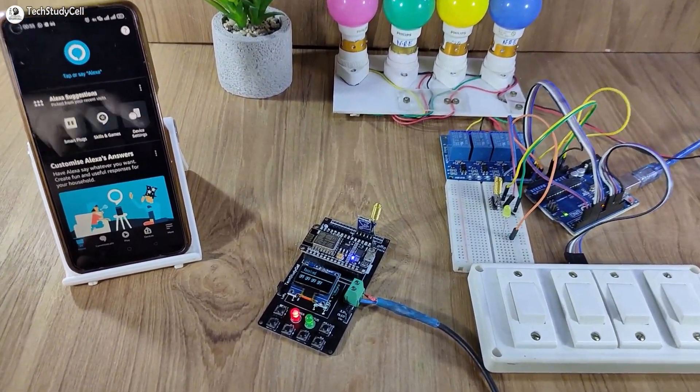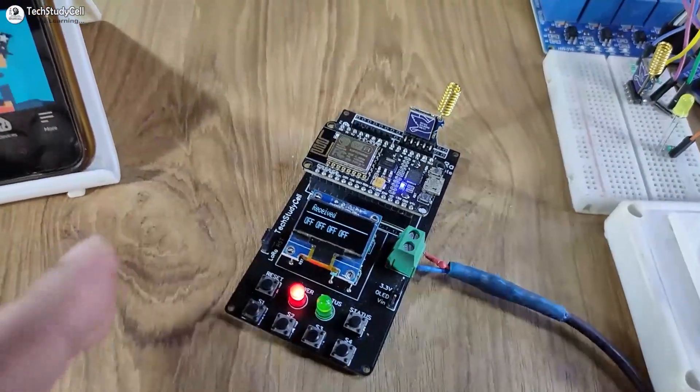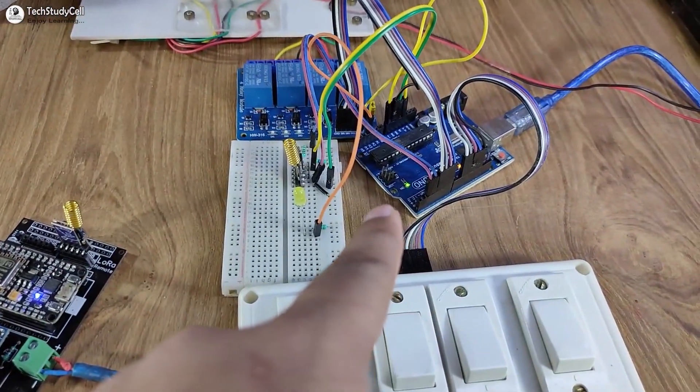This is our project. For the transmitting end LoRa circuit, I have used a PCB just to avoid any loose connection, but you can make this circuit without using any PCB. And this is the receiving end LoRa circuit.